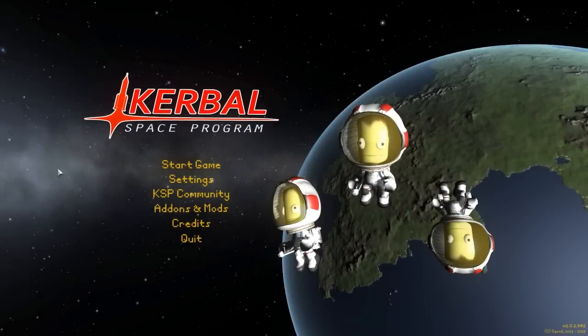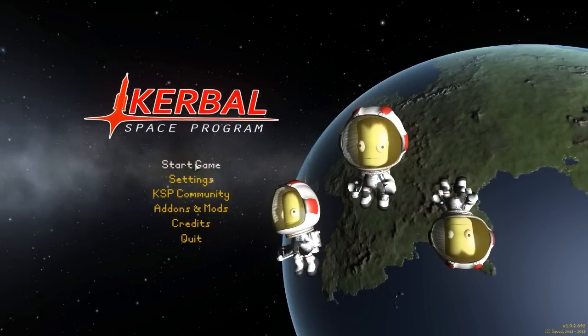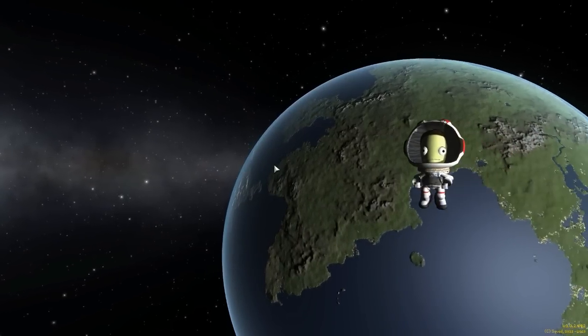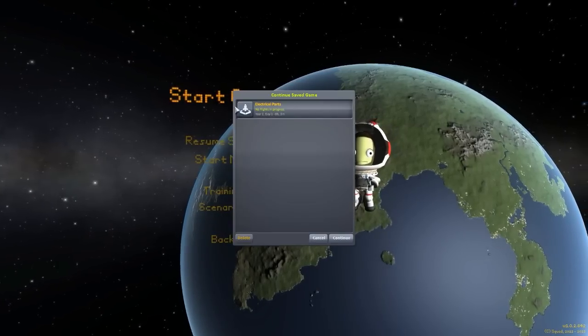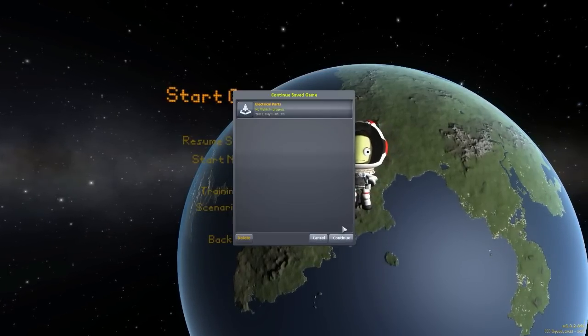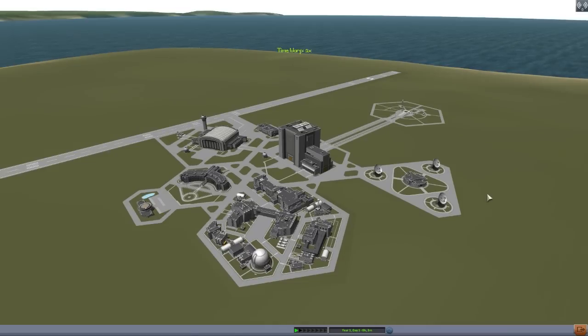Hello everyone and welcome back to Kodobo Space Program, where today we are having a look at yet another fun mod, this time in the form of Electrical Parts, which is being made by forum user Tuzonesmi. What this parts pack adds into the game is something pretty glorious, and that is the ability for you to create electrically powered aircraft, and I love that.